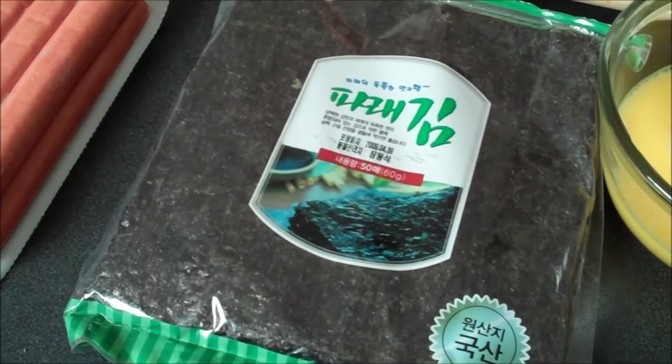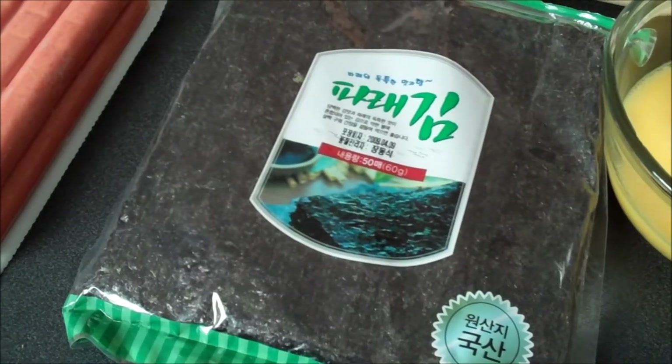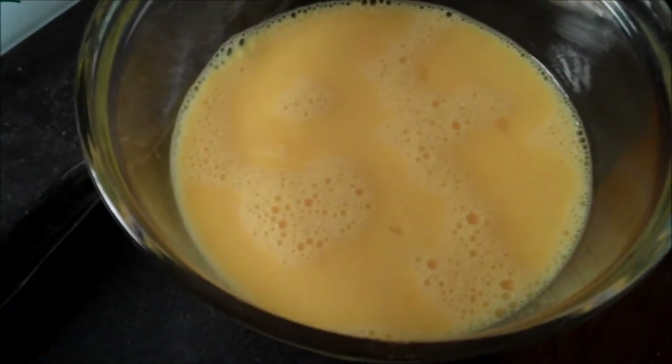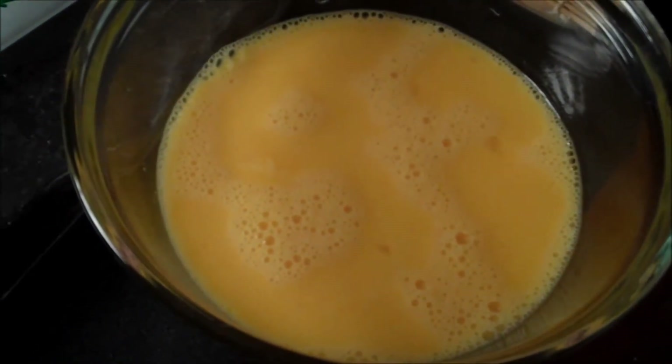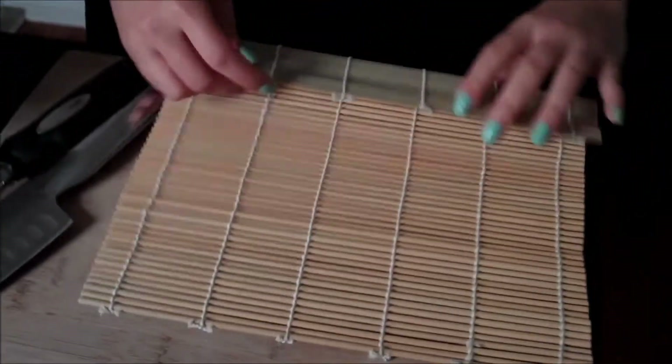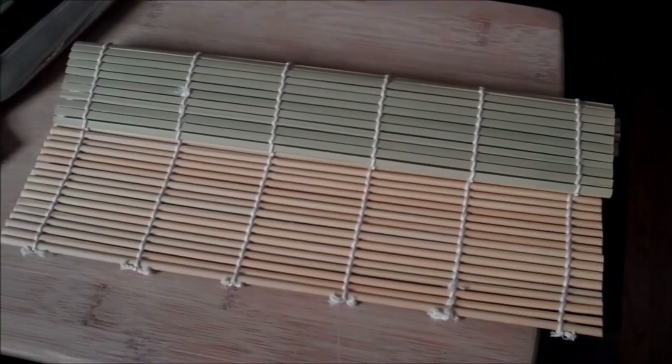I've found dried seaweed at local generic supermarkets, so you might have some luck there. You'll also need five beaten eggs, seasoned with salt and pepper when you cook them off. We're making a thin egg crepe, basically. And this bamboo mat was about two bucks at my Asian supermarket — it just makes everything easier and tighter. So let's get started.